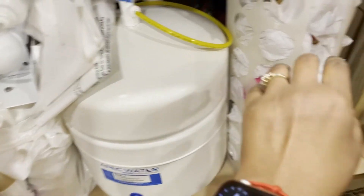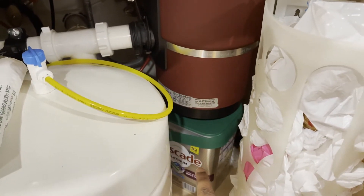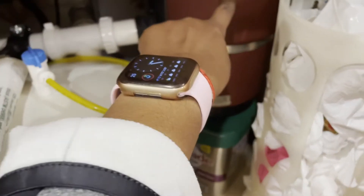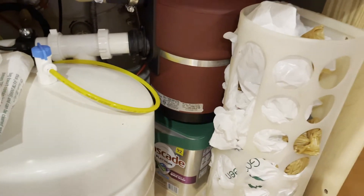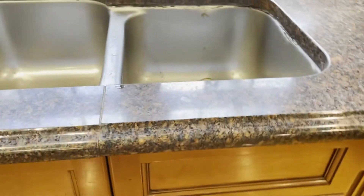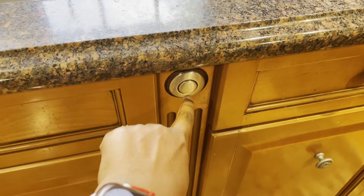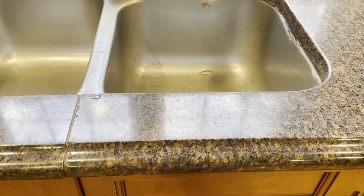Extra plastic bags are stored in this container, and the dishwasher detergent is kept here. That red one is a food disposal unit — if food particles get stuck in the sink and water is not flowing properly, there is a switch here. If I press this steel switch the crusher turns on and breaks down all the food particles so that water flows easily.